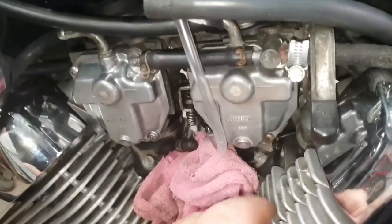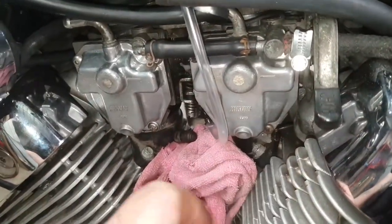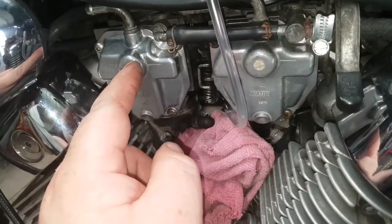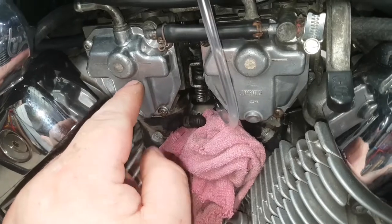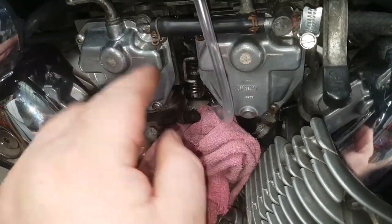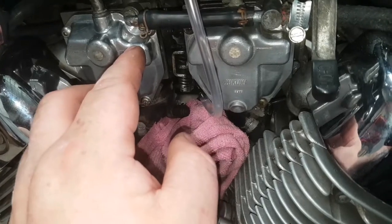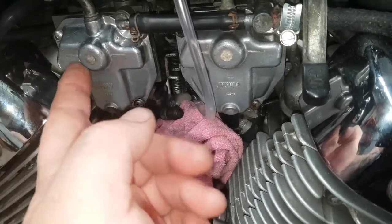I've set this float up and this one needs a new valve. When I set it up level and the float drops, it's not letting fuel out — I have to really lower it — which means my float is coming up too high.